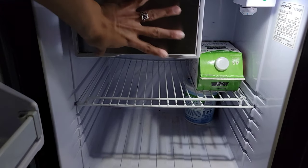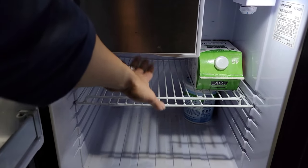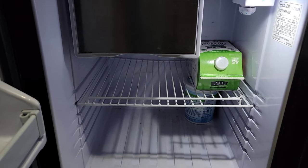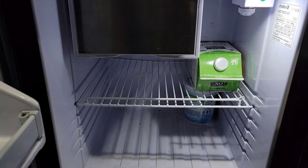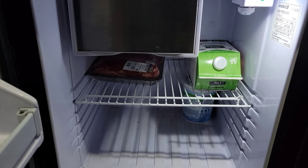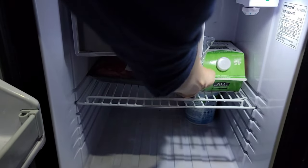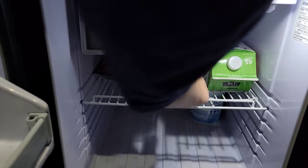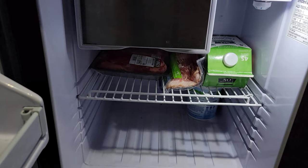I never store veggies near the freezer because it tends to get freezer burn, but I do store my meat there. I'm so used to storing this stuff because of my other fridge. So we're gonna do it like that.